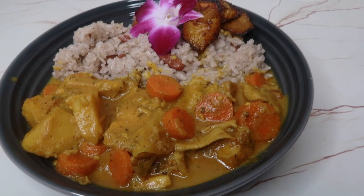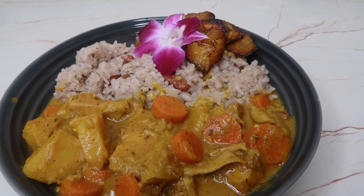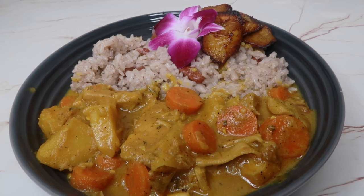This is what it looks like plated. Hope you guys enjoyed this recipe, and definitely make your own rice and peas because I clearly don't know what I'm doing. Anyway, see you guys next time, bye!